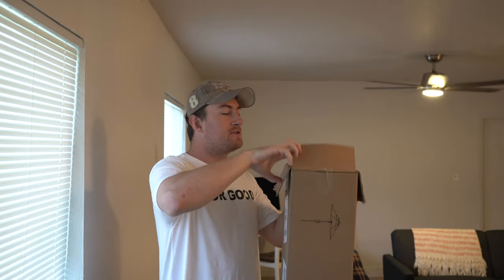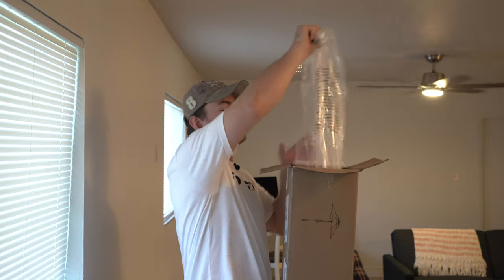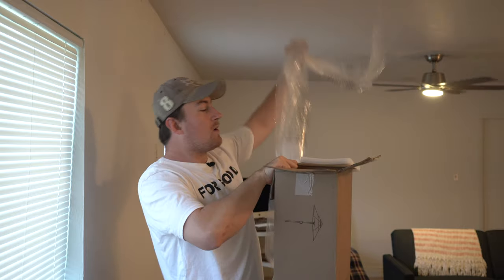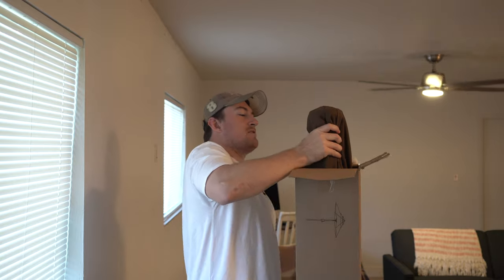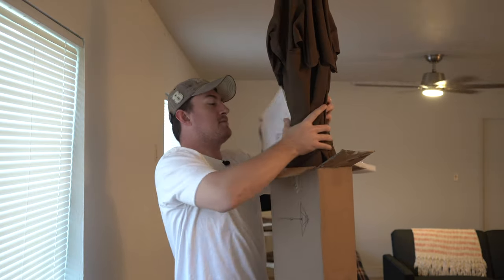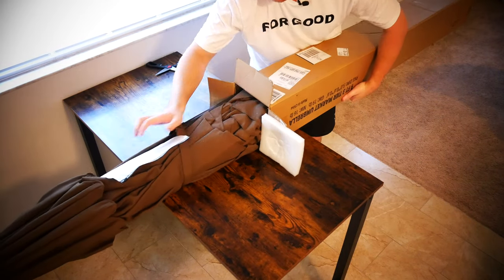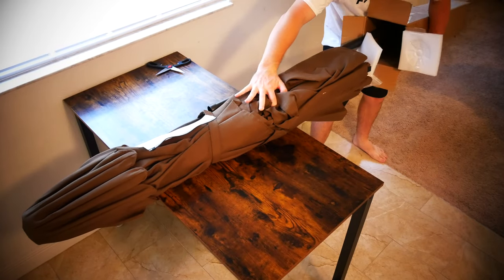So without further ado, let's go ahead and get into it. You can see it's just a little bit big for my review table — it is a nine foot patio umbrella. But you actually get the patio umbrella pretty much right at the top of the box here, so just put this on the table and pull the patio umbrella off.